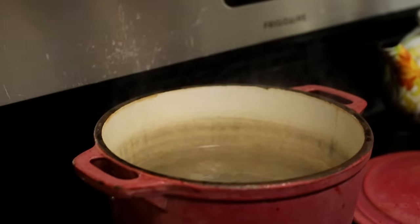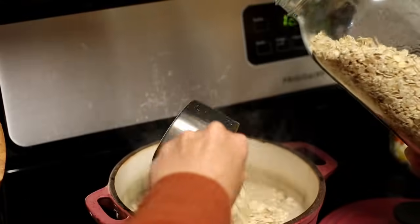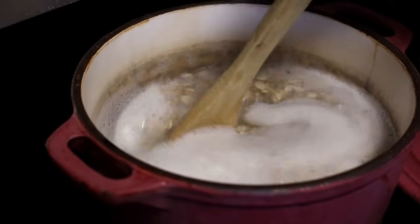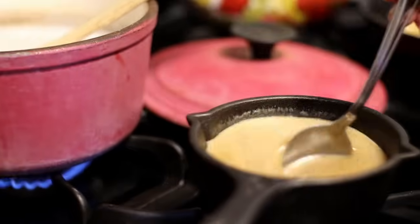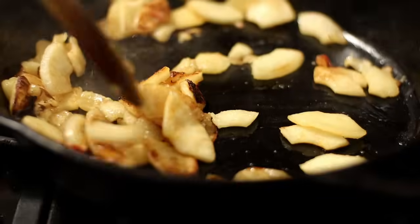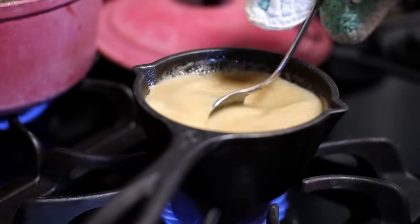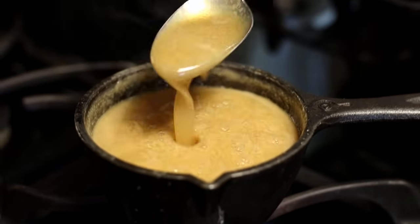Once our oatmeal water is boiling, go ahead and add your organic oats and let them cook up until you have the texture and consistency that you like. Once your apples are done, set them aside. Once your oatmeal is done, set that aside and give all of your attention to that beautiful homemade caramel. This is definitely not going to be a thick caramel, but one that can be drizzled easily on top of your oatmeal. You are going to want to let it reduce by at least half.